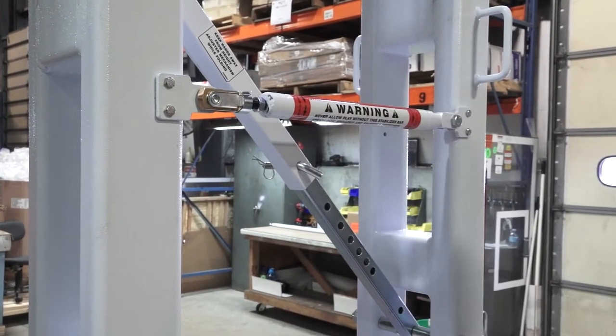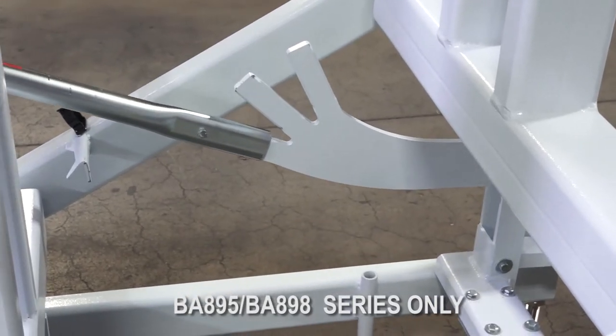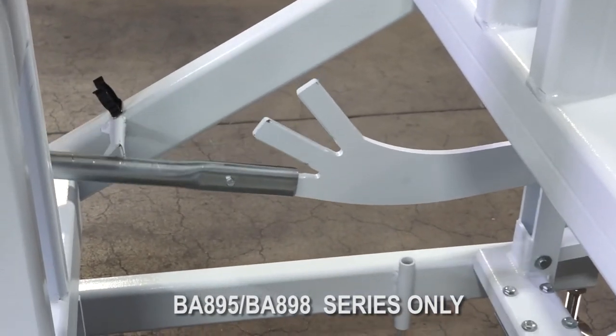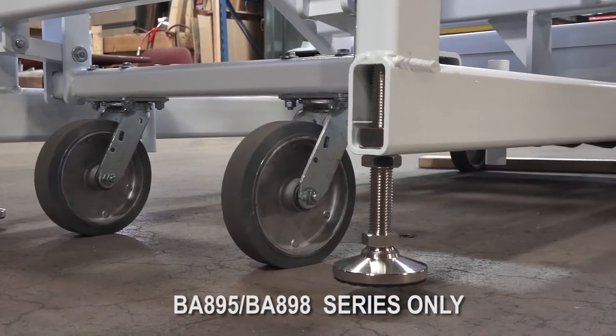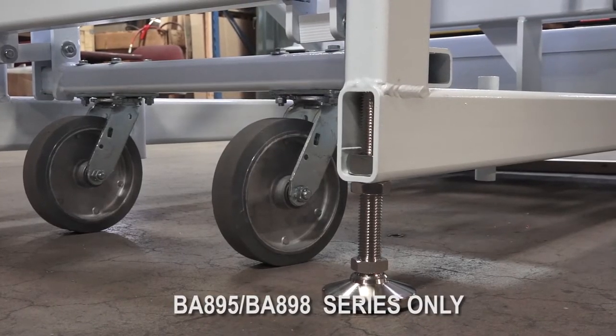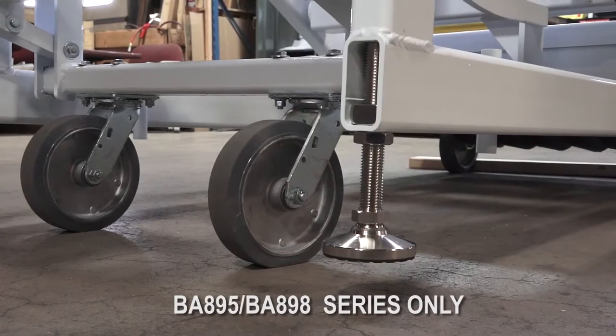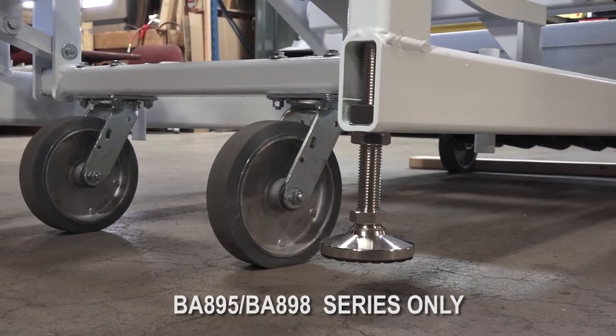Some T-Rex portables have slightly different features. To prepare for transport, put the weight on the wheels by lifting the unit with a portable lever. Three different fingers can hold the lever depending on how high you need to raise the unit for transport.